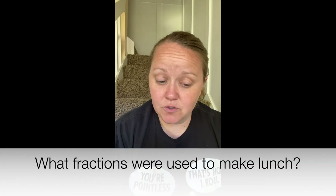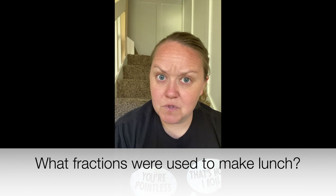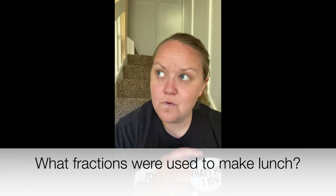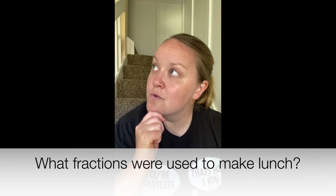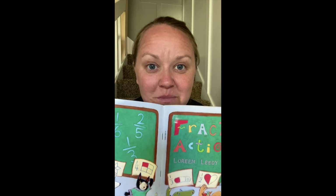What fractions were used to make lunch? There's a fraction of the watermelon, a fraction of the apples, and a fraction of the oranges. Thinking caps on. Answer time! The fractions used to make lunch were one half to slice the oranges, one fourth to cut the watermelon, and one fifth to divide the fruit salad.